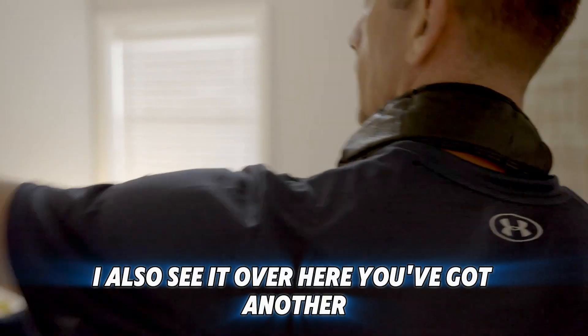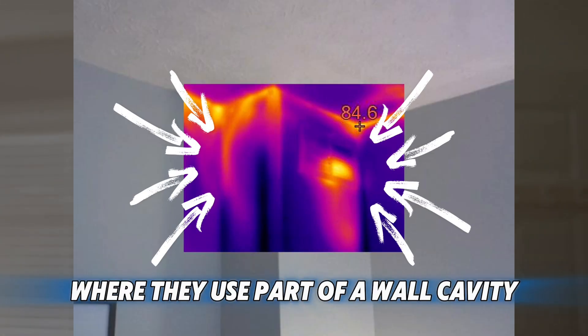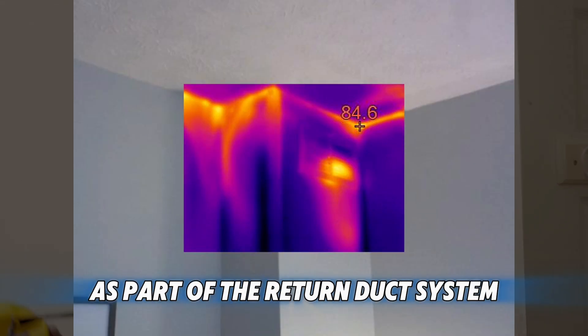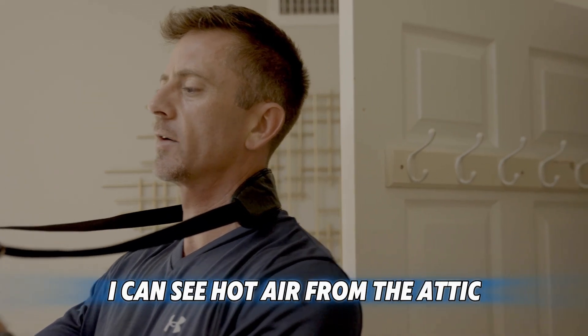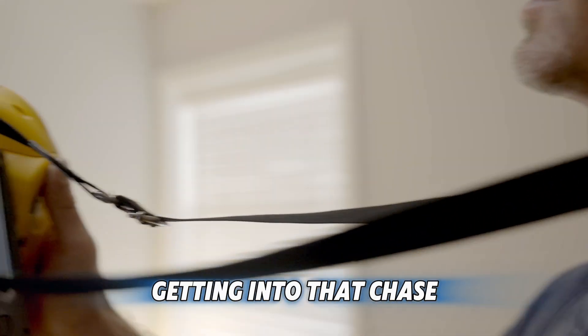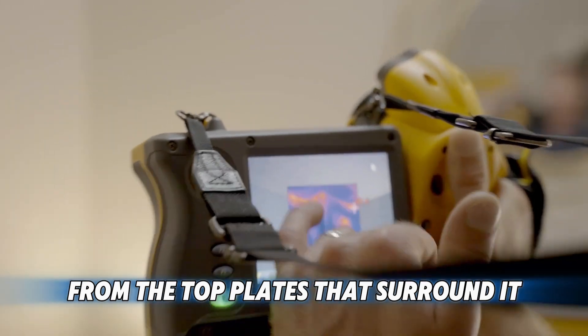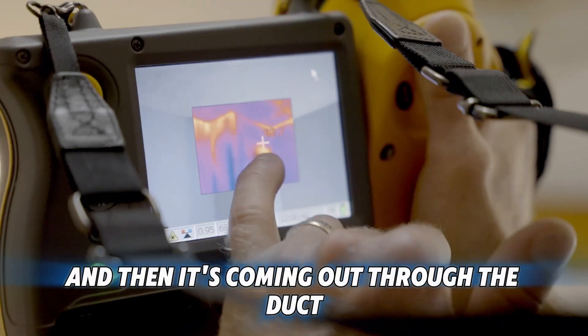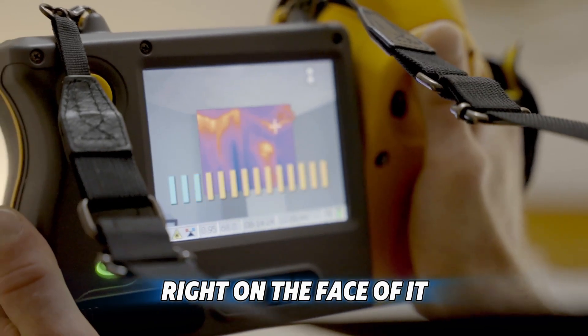I also see it over here. This is called a chase, where they use part of a wall cavity as part of the return duct system. Same thing is happening — I can see hot air from the attic getting into that chase from the top plates that surround it. Hot air is getting into that space and then coming out through the duct right on the face of it.